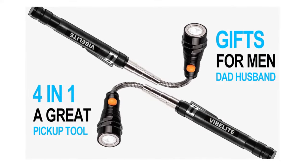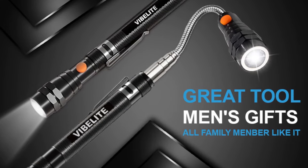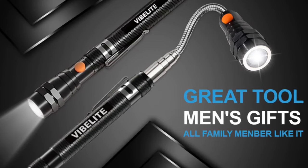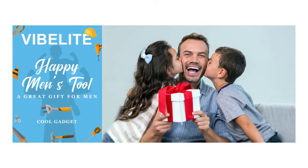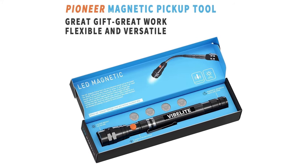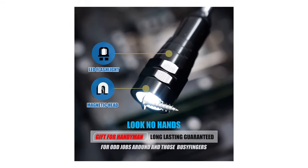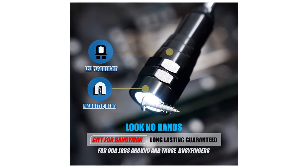And roadside emergencies. Package includes 4 LR44 batteries and stainless steel pocket clip. Length: 7 inches, extendable to 22 inches. 12-month promise backed by the Vibalite customer satisfaction — we will always replace a faulty product or refund your purchase. Just contact us if you have any problems.